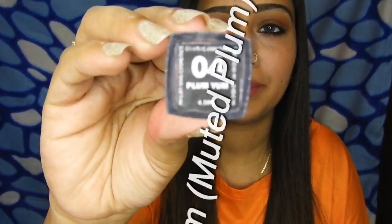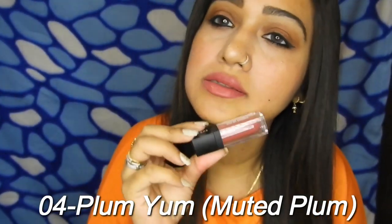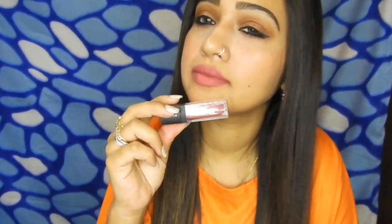The second shade I want to share with you guys is 04 Plum Yum, and this is how it looks on me. This has a little bit of pink undertone, whereas the earlier one had a brown undertone to it. So these two look really very similar but they are different.